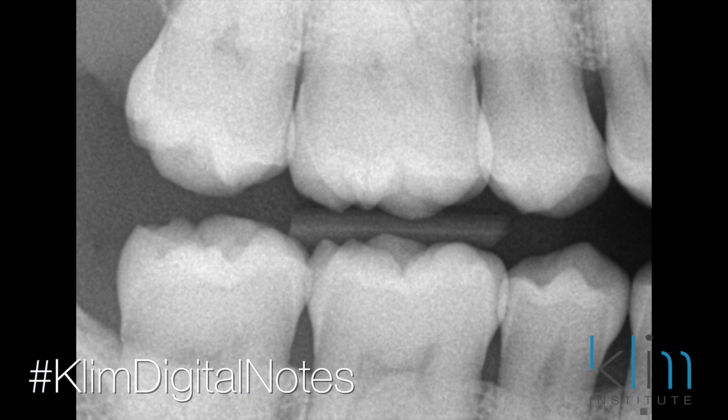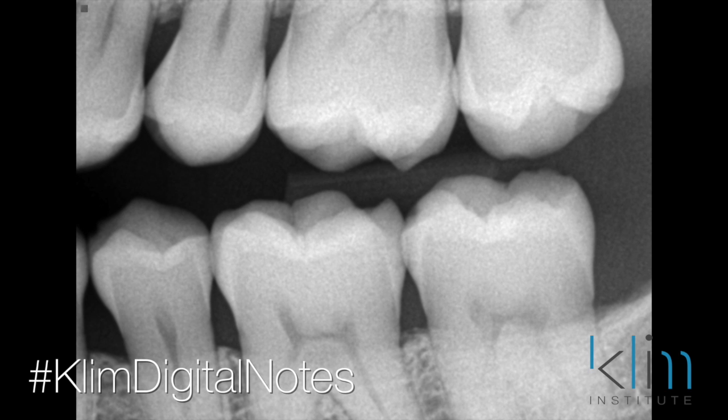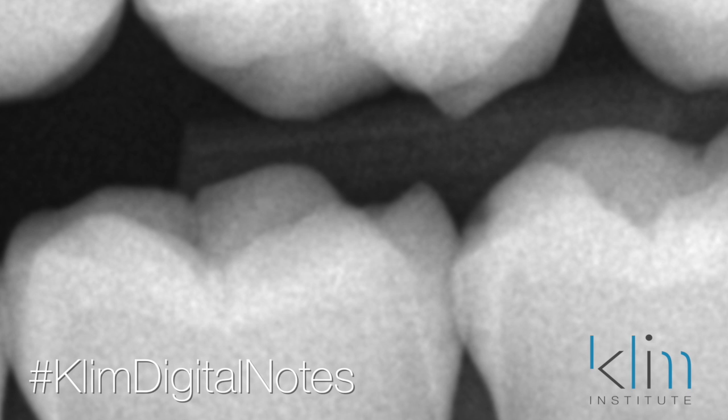I wanted to talk about a case that probably comes in most people's schedule. It's where there's virgin teeth and it hurts when they bite down. This patient is about high age in life and not a lot of dentistry at all. If you look at the bite wings from a few years back, you can see those sharp cusp tips, particularly on the distal of the first molars, both right and left side.